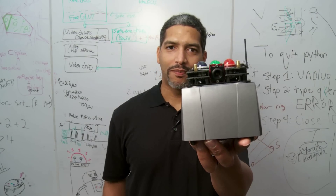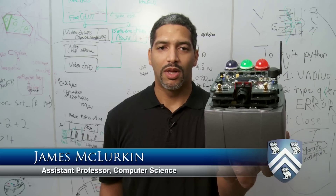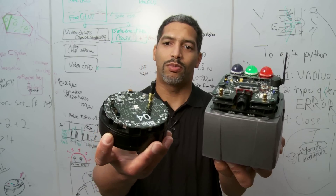So here's our old robot platform. These robots are designed for research. They're fantastic, but they're frighteningly expensive. So I want to get robots to everyone, and the way to do that is to build this new platform.